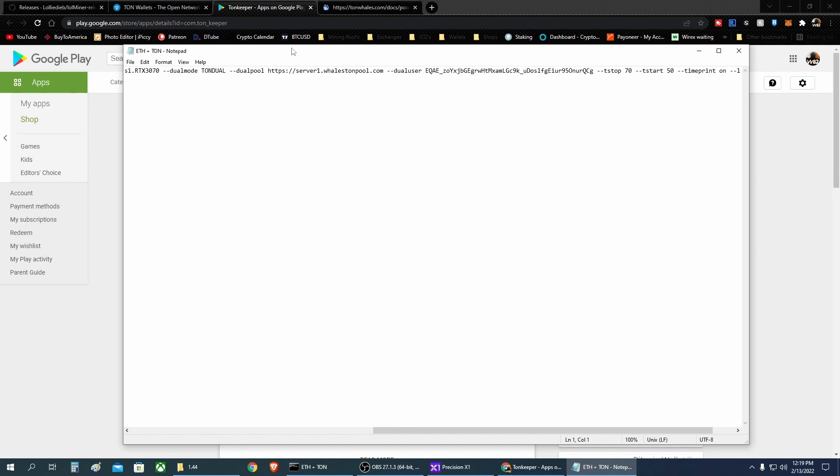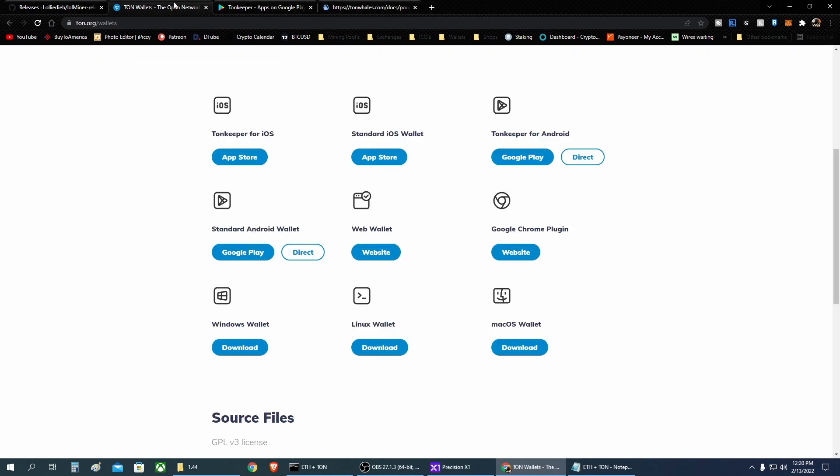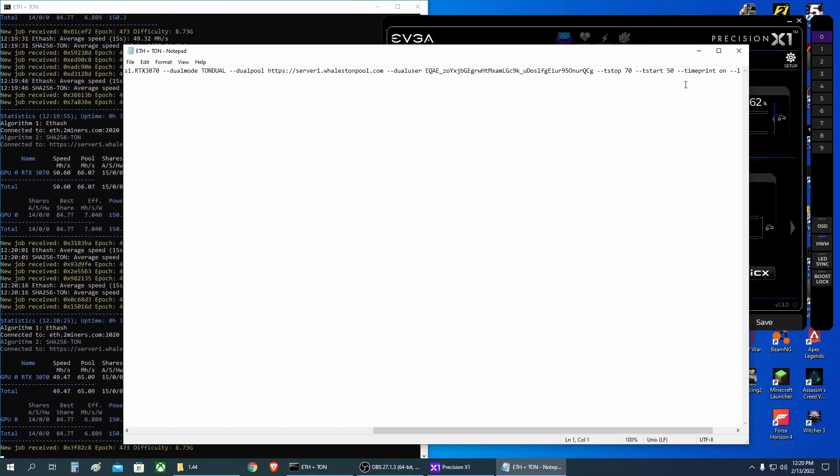Be careful not to mess up the dots, spaces, or dashes in the string, as that can cause errors. If you do get errors, you can start from scratch and make sure everything is written correctly. Grab your TON wallet, then sign up to the Whales bot on Telegram — it's very easy. Just put your wallet there and you can check your stats, withdraw your coins to your TON wallet, and that's it.